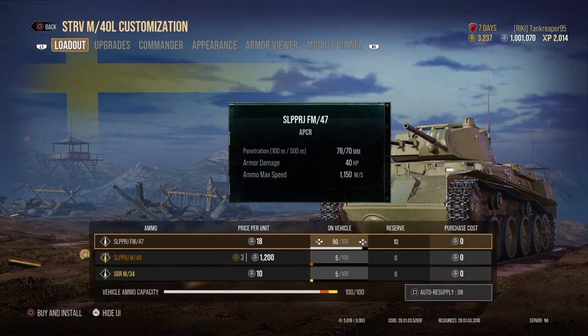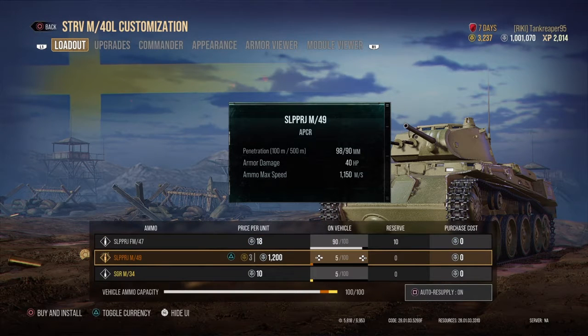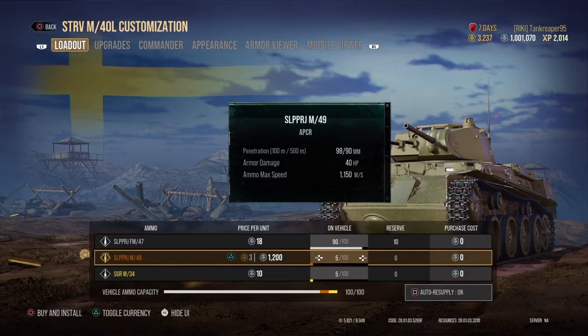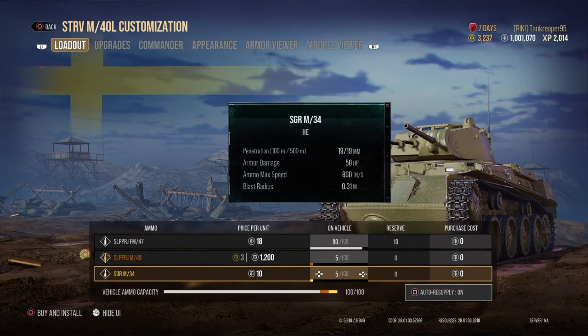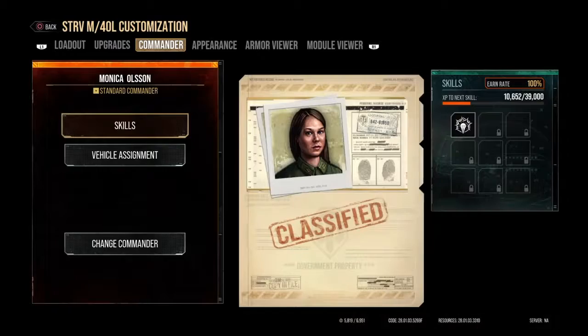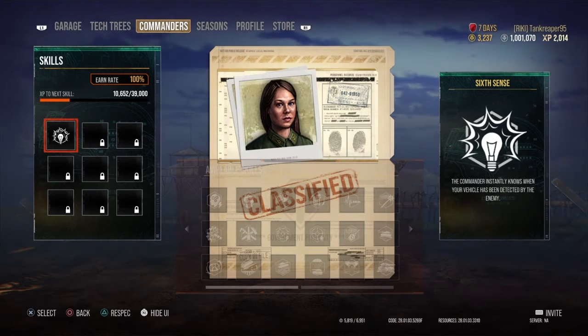I carry a first-aid kit, repair kit, and fire extinguisher — never know when you'll need them. My ammo load is around 90 rounds of standard APCR, five rounds of premium APCR, and five rounds of HE. As you can see, both standard and premium are APCR.